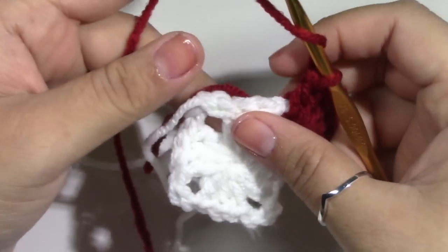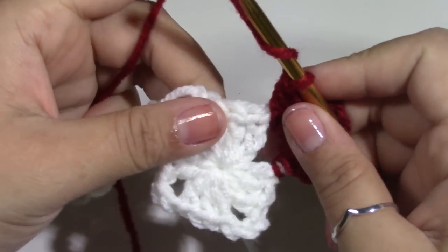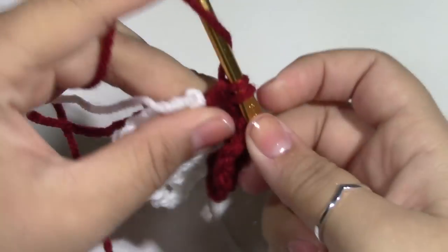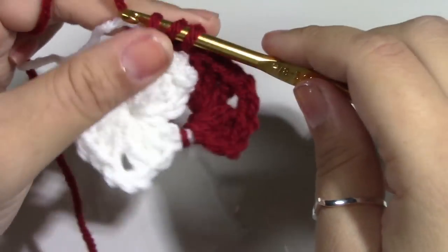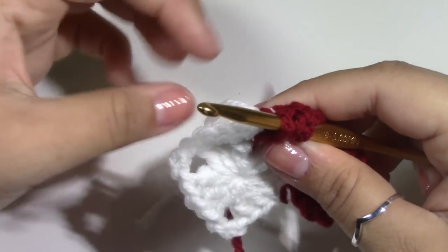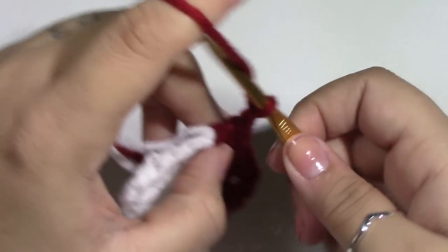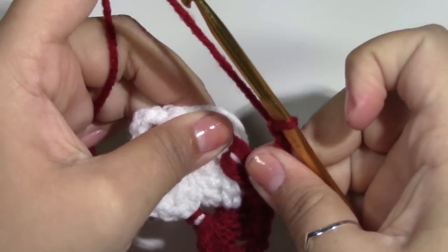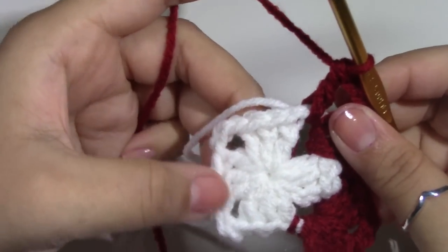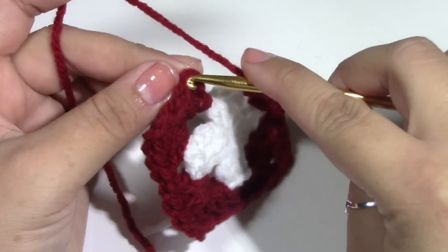After this, we want to jump straight to the other corner. After you have made this corner, you want to jump straight to the next corner right here. We want to repeat the same thing we did here, which is 3 double crochets — 1, 2, and 3. Then chain up 2 — 1 and 2 — and then put 3 more double crochets. You want to repeat this all the way around until you get to the end. Once you've come to the end, you want to slip stitch to the top of the chain 3.